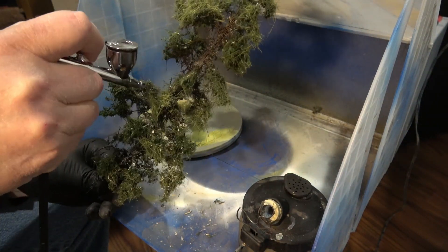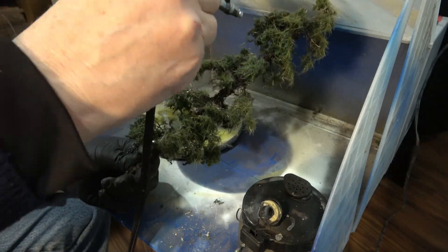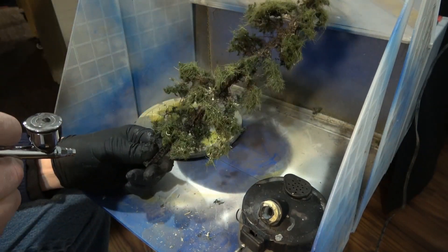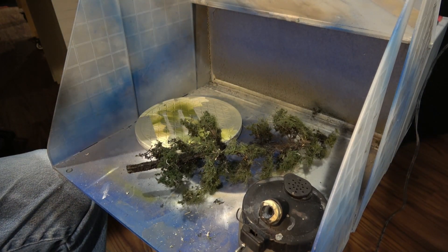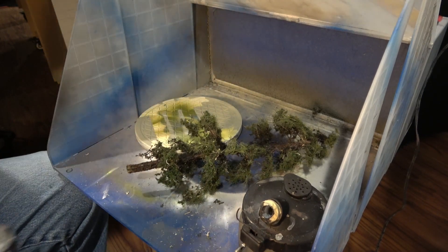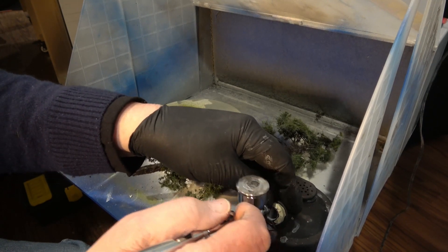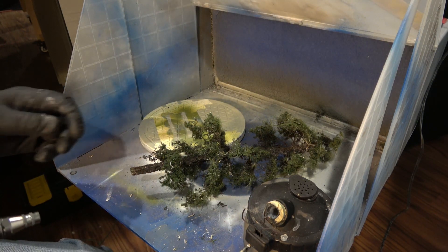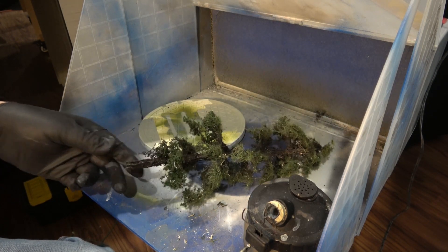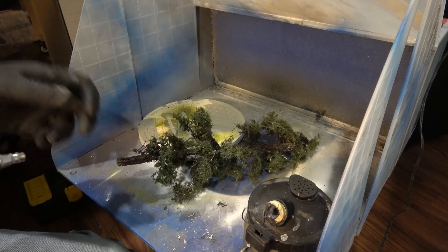Let's take a look. I'm going to change colors and move to a green. Let me say that this is an experiment - I don't actually know what I'm doing, but I'm sure having fun doing it. I have some dark green mixed up here. Compressor is on; I'm running it at about 28 pounds or so. It might be a little high - I usually run it around 25, but I thought I'd run it a little higher today.